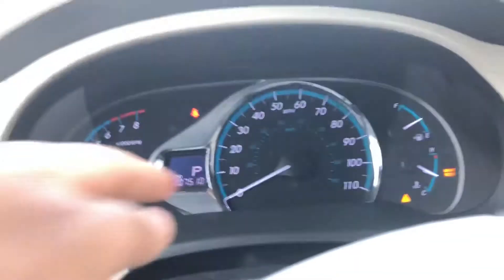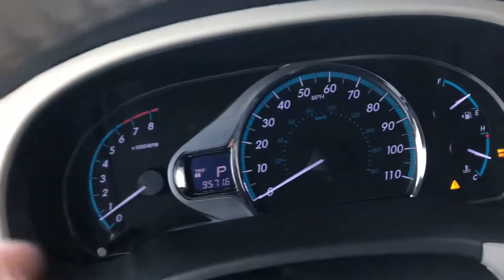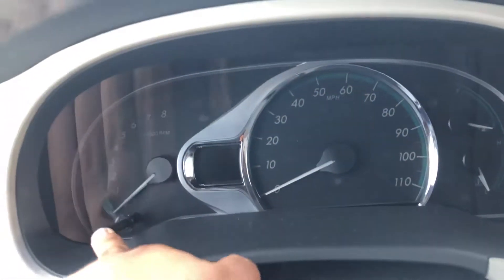To reset the trip, make sure you press it in one button and turn off your vehicle. Then press and hold this button, and press your ignition switch twice — one, two.